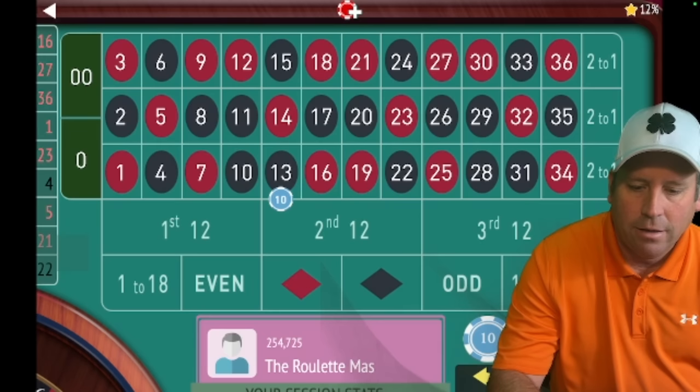We're already up $190, so we have that working for us. We need to restart back over now because we won — time to go back to 1 to 18. And we got it!